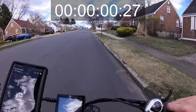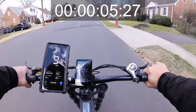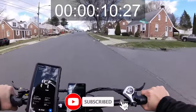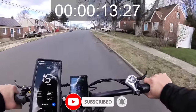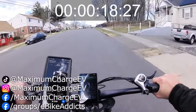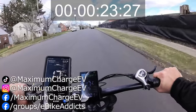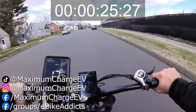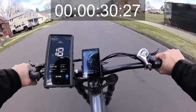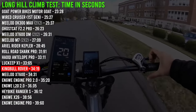Very soft start on the hill climb. If you like videos like this, feel free to subscribe, like the video, and follow on Instagram, TikTok, and Facebook — I have two Facebook groups: E-Bike Addicts and High Speed E-Bikes 40 Miles and Up. Let me know what you think of this bike in the comments. We are finishing the hill climb at just about 20 miles an hour.